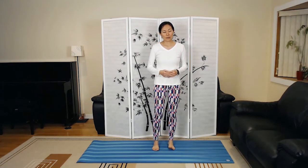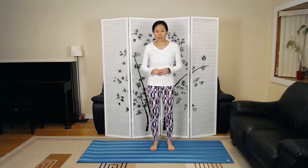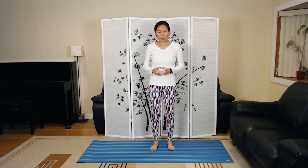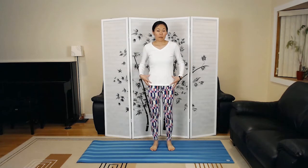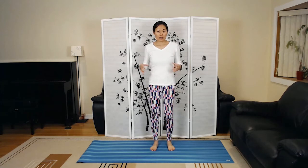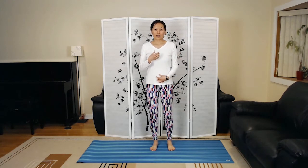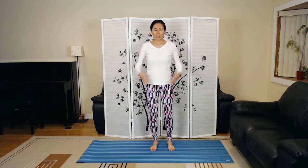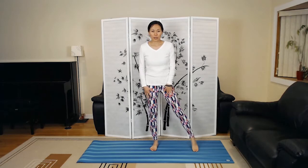Hi, this is Jenny Lu and we're going to go over Warrior Two pose in this video, which is a foundational pose — from there we can move on to different poses. This pose is great for strengthening the lower and upper body, lengthening the spine, and it also has hip opening and chest opening benefits too.